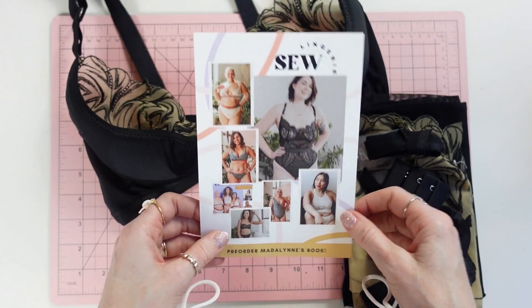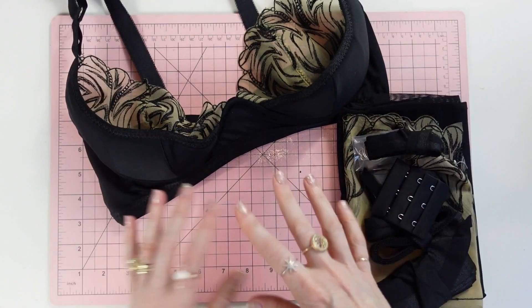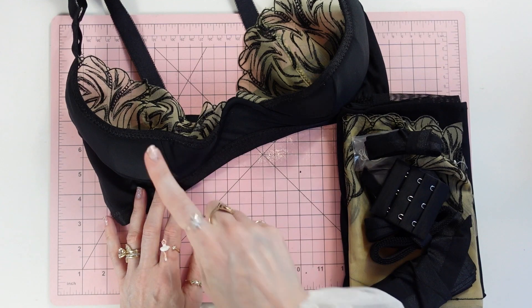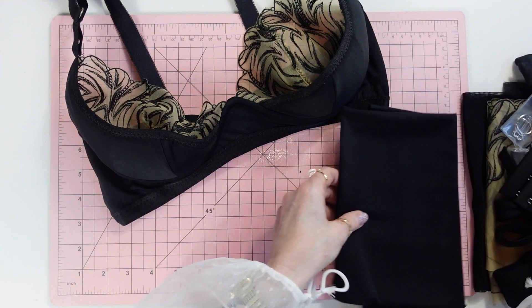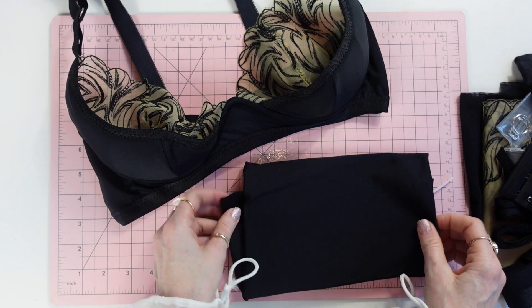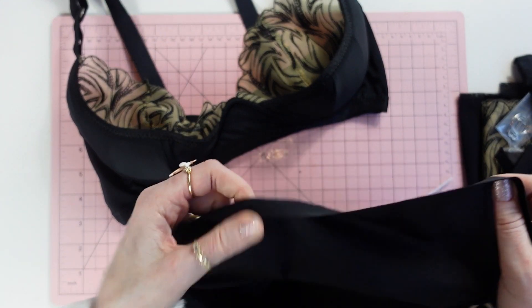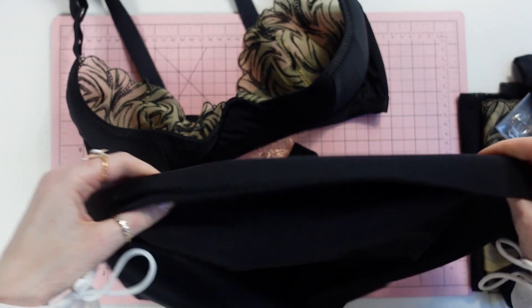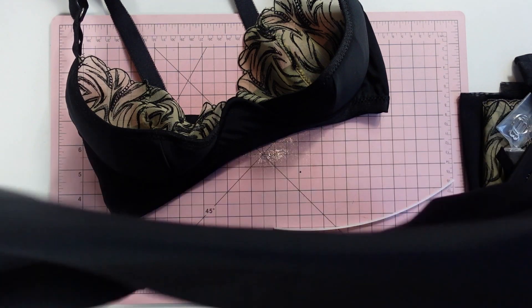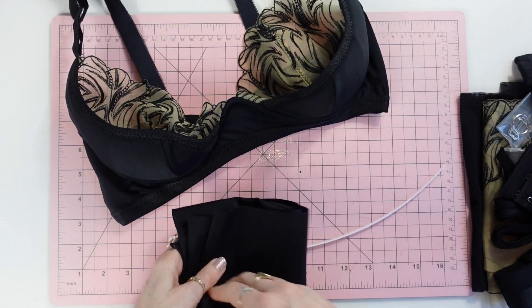First things first: main fabric is a lycra — a four-way stretch lycra that comes in the kits. You can use lycra or you could use an all-over stretch lace. Those are the options I recommend the most. Then the other fabric is lining.